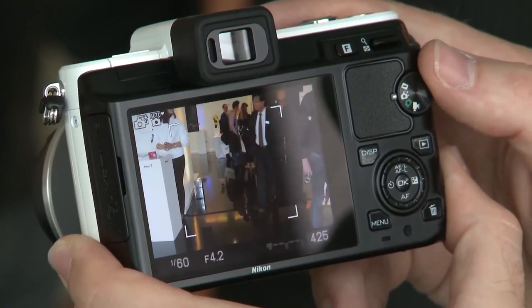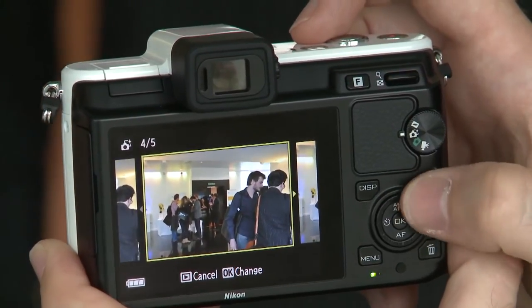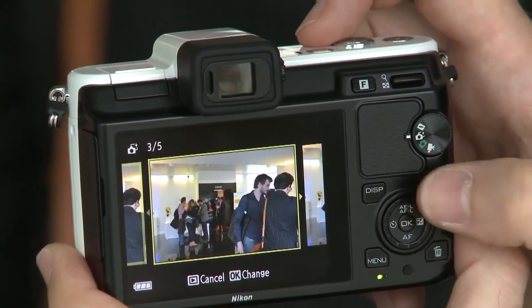Smart Photo Selector takes a succession of 30 shots just before and just after you release the shutter. It will then whittle that down to what the camera thinks is the best five, using a number of algorithms such as whether the subject is blinking, smiling, or in focus. You can then choose from those five which one you like best and want to keep.